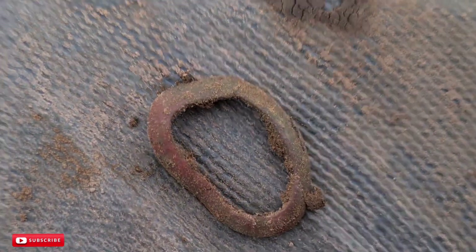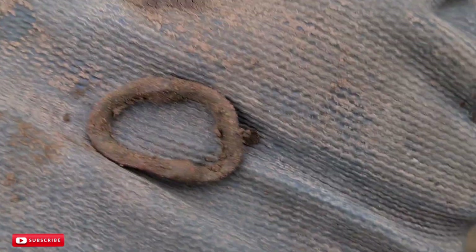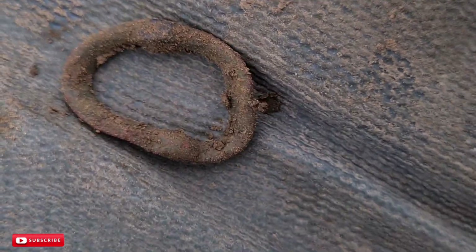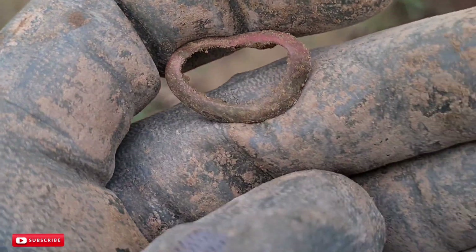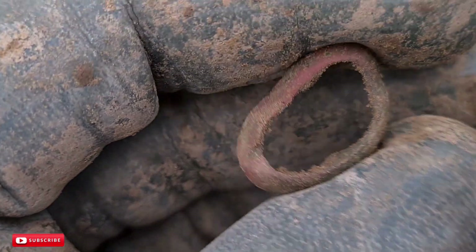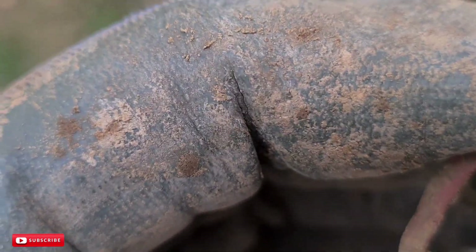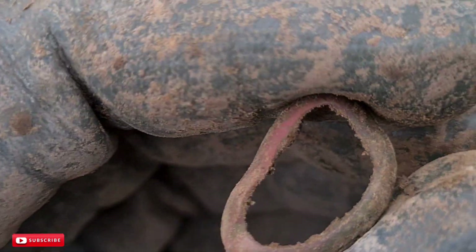It took me a second to figure this one out — solid 18 on the Vanquish. It's one of those little tiny oval buckles, but it's had a bit of a row with the plough. Nearly there — about 20 yards to the field entrance. Anything else comes up I'll let you know, if not I'll see you back at the car.